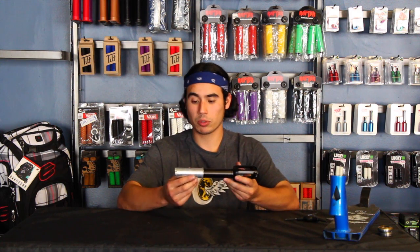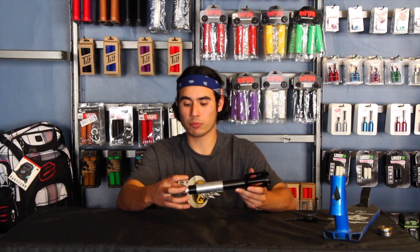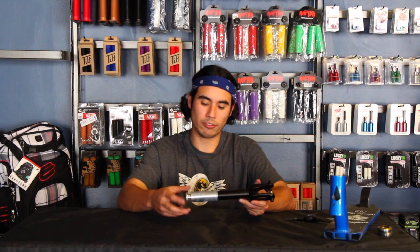This fork itself — a Mad Gear fork — comes with an HIC shim already. Most forks don't come with HIC shims. You'll have to purchase that separately, and usually the HIC shim comes with a top cap and compression bolt, but this style is a lot different, though it's still the same concept in terms of how it works.